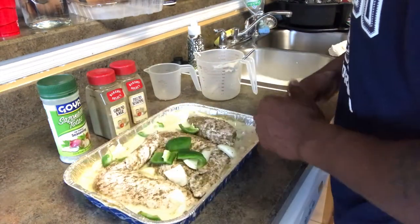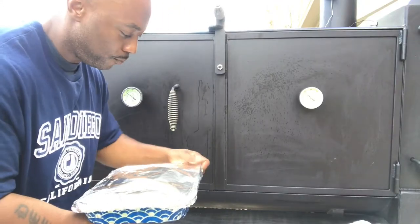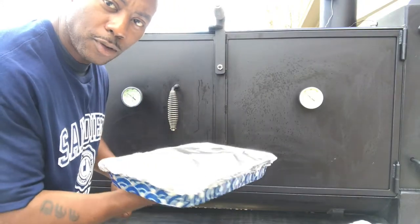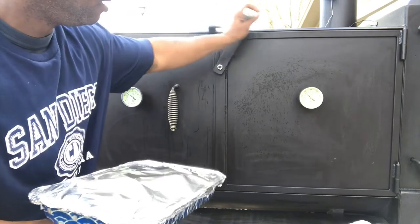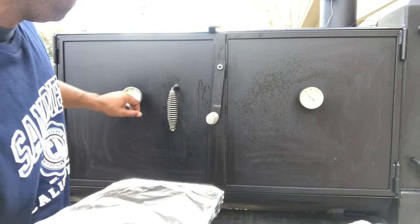We're gonna take it out to the grill, cover it up with aluminum foil, and go from there. Back at the grill — everybody gonna throw it in the smoker. As you can see, the temp is a little bit below 250.